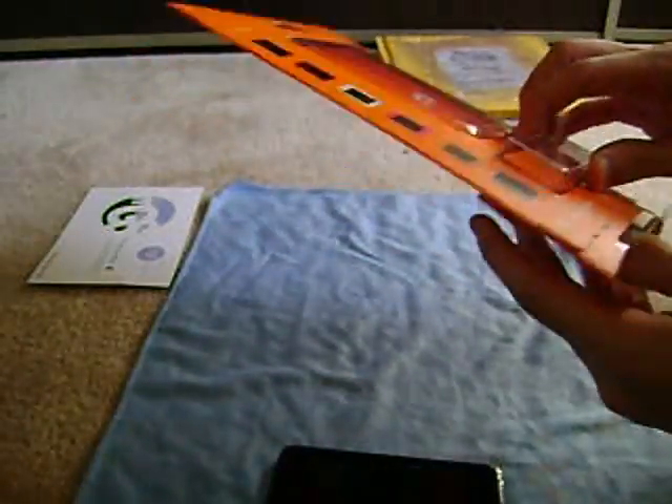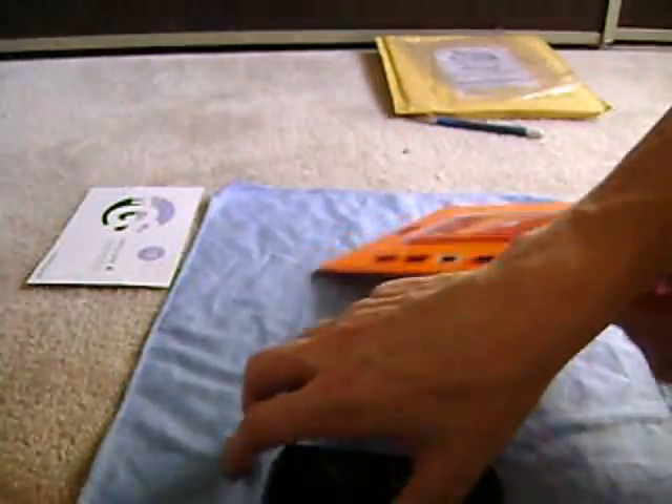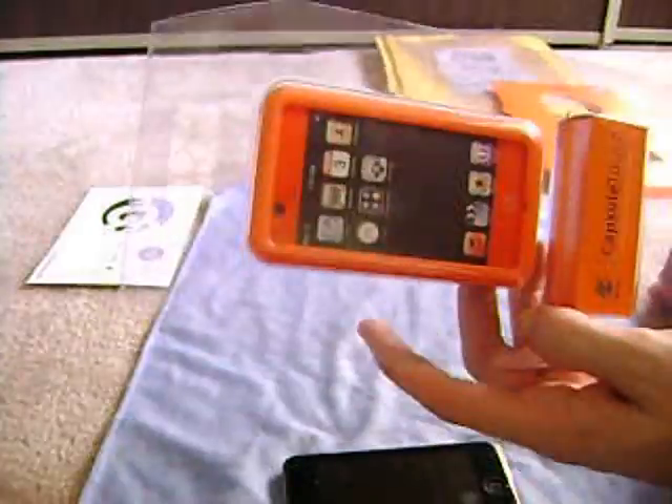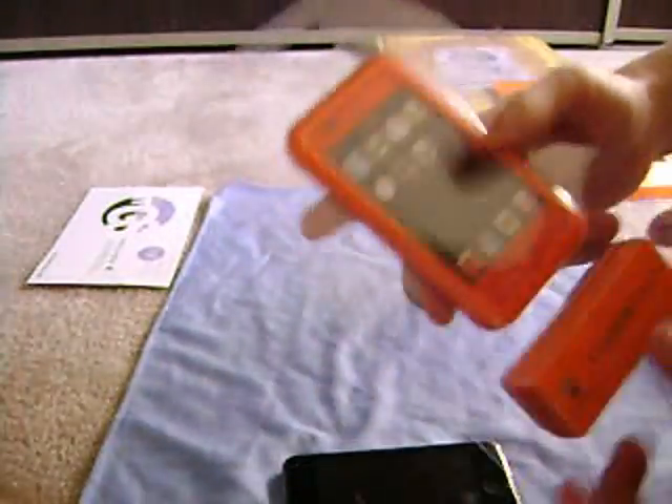I do still have my Invisible Shield on the front. I did take off my Spec See-Through. Remember guys, I do have a Spec See-Through blue that's going to be a giveaway soon, so stay tuned. If you're just stopping by, definitely subscribe so you can stay tuned for that giveaway — it's a Spec See-Through for an iPod Touch 1G. There it is, nothing else in there.